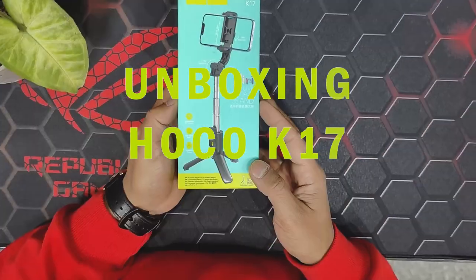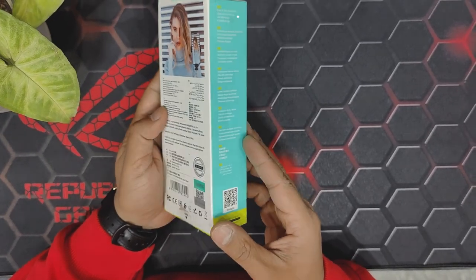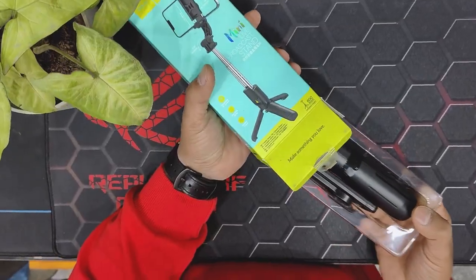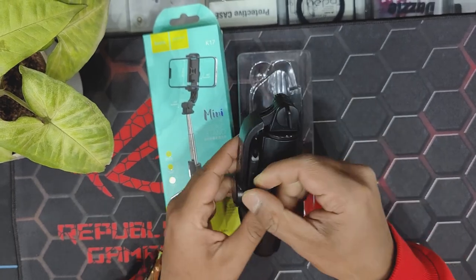Hello guys, welcome back to Gizmo Nepal channel. Today we are unboxing the Hoko K-17, it's a live broadcasting selfie stick. Let's open it — it can extend to 60cm.